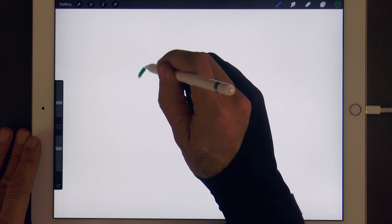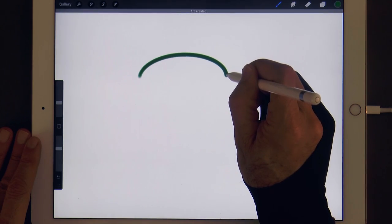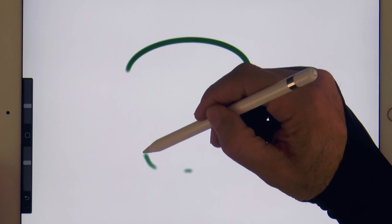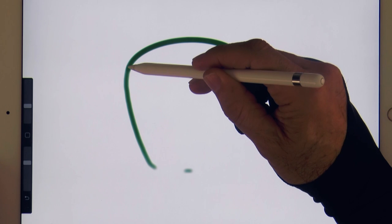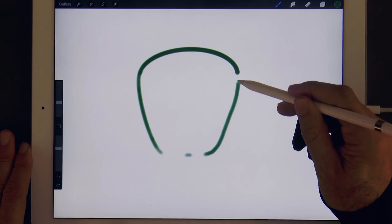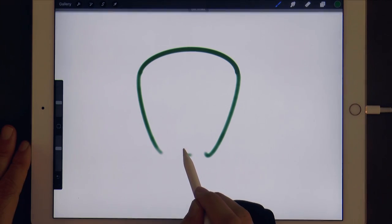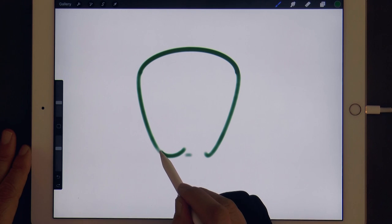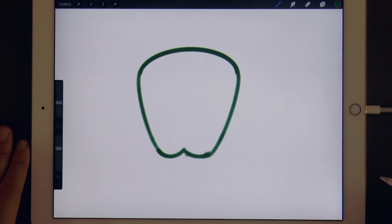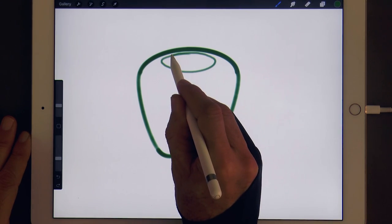We begin making a line for the top of the apple — hold the tip down for a moment so it optimizes — then let's mark the size of it with a dot and make the sides. We can also wait for a moment with the tip down so the line cleans up. Now the bottom part, which has a W shape, and we make an oval on top for the recess. You may also hold the tip down for a moment for the oval to become perfect.